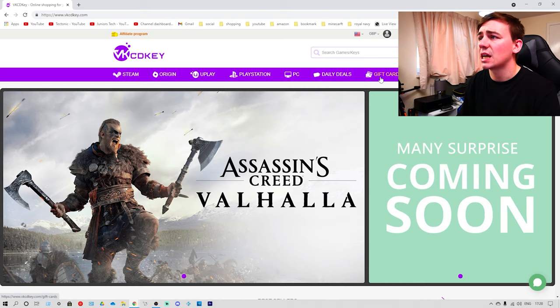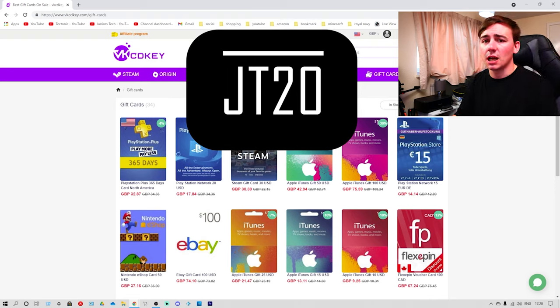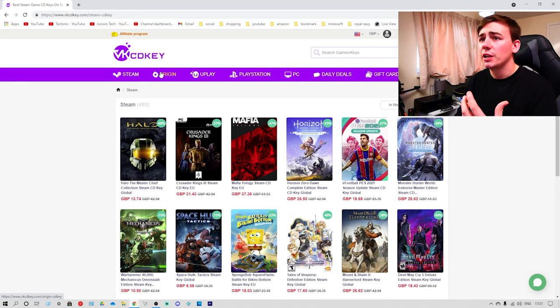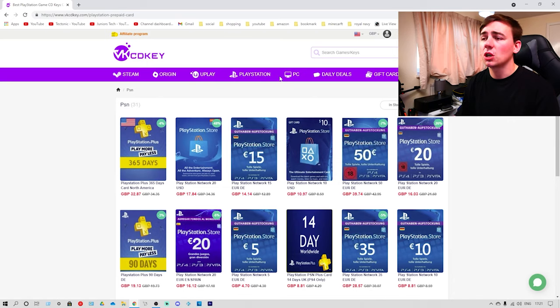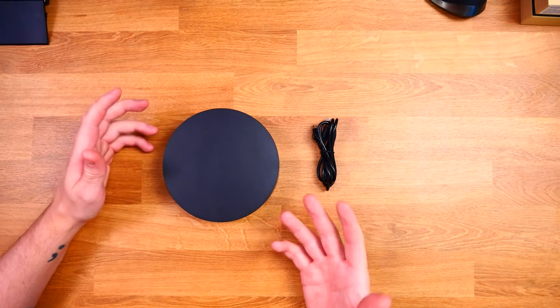One of the other great things about VKCDKey is their other options — at the top you have Steam, Origin, Uplay, PlayStation, PC Daily Deals, and even gift cards. So VKCDKey also does gift cards, where you can buy a $30 gift card for a reduced price and also use the discount code JT20. VKCDKey is an official Windows platform where you can buy true global OEM keys, but they also do so many different keys. If you're interested, head down the links in the description and don't forget to apply the discount code JT20.